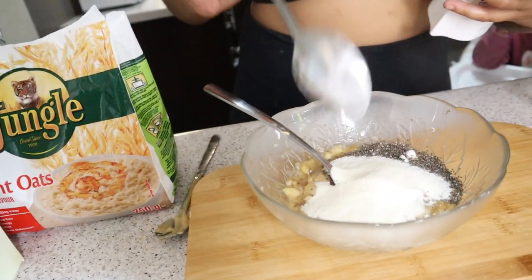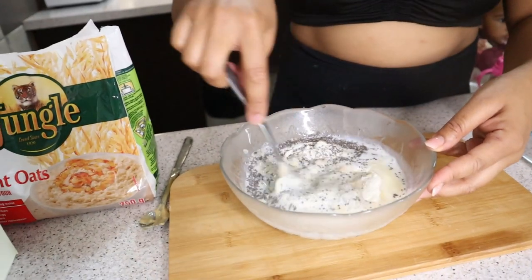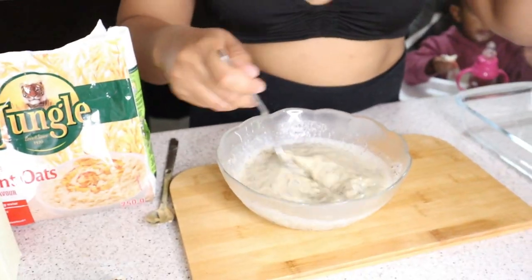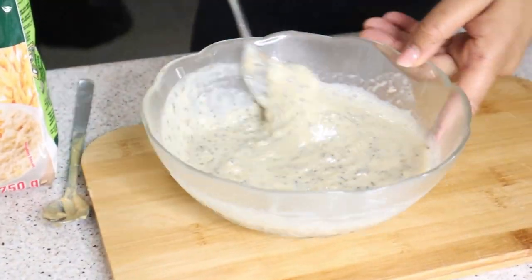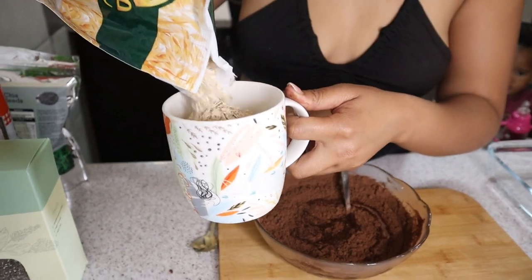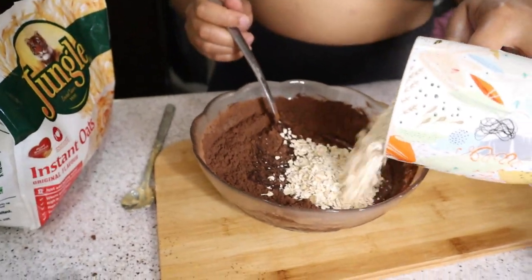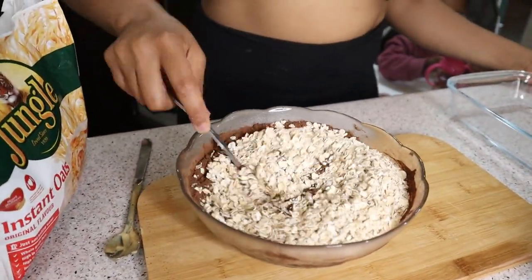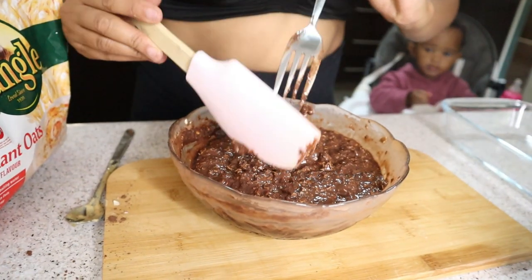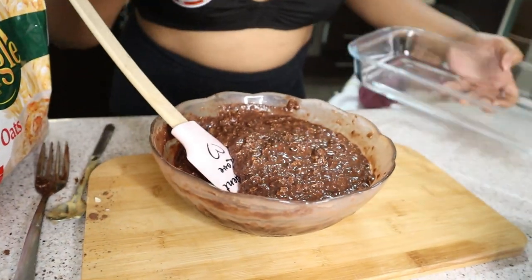Add your milk of choice — I'm just eyeballing all my ingredients; I'll share the full recipe in the description below so don't worry if you didn't catch it all. I do measure the oats though — one cup of oats goes into the mixture. Mix it all together, and then make sure you grease your pan before pouring it in.